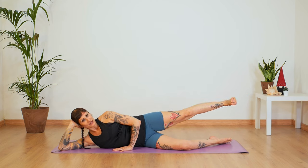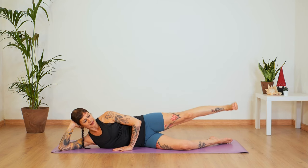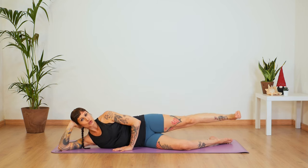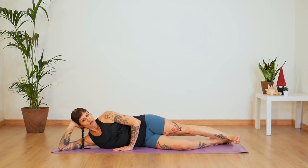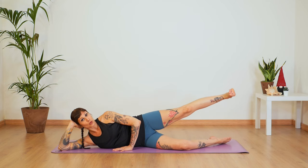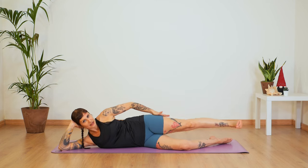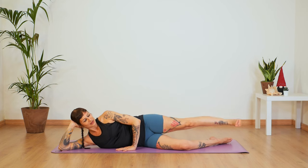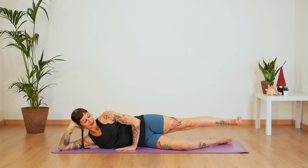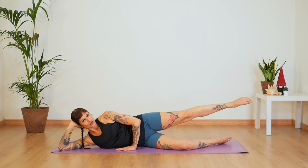Now flex that right foot and let's keep going with this pulse up and down. It's a controlled pulse to the sky — really feel that heel pressing away from your hips. Up and up. Start feeling the burn in the external parts of your glute. Let's do five, four, three, two, one. And release.